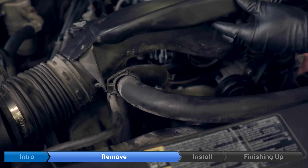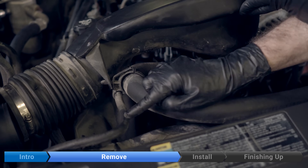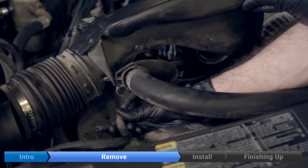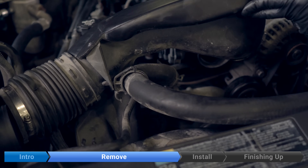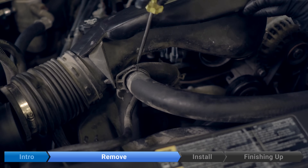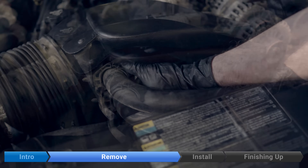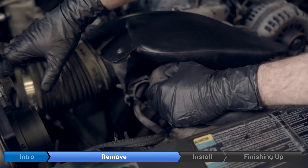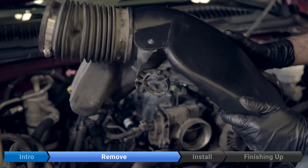There's a clip on the bottom of the outlet ducting that holds on the radiator hose and the coolant line for the throttle body. The throttle body coolant line just pulls out. Then you can use a screwdriver or a flat-bladed tool and insert it into the clip up here. Remove the radiator hose, and then you can take the whole outlet ducting out and put it aside.